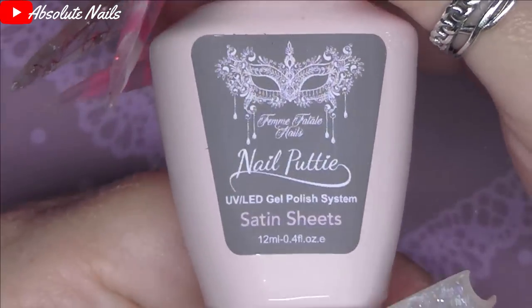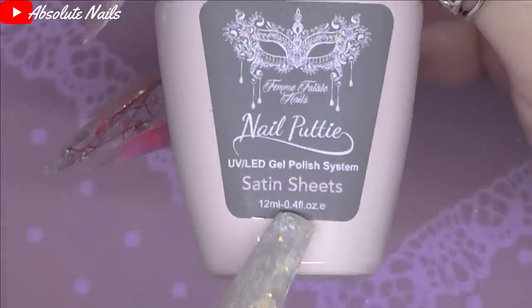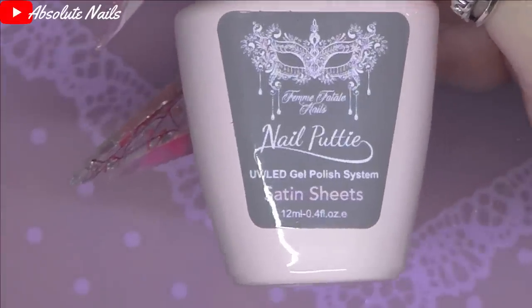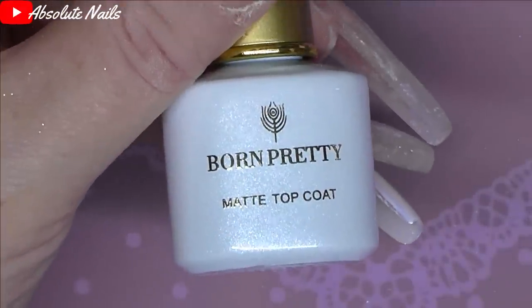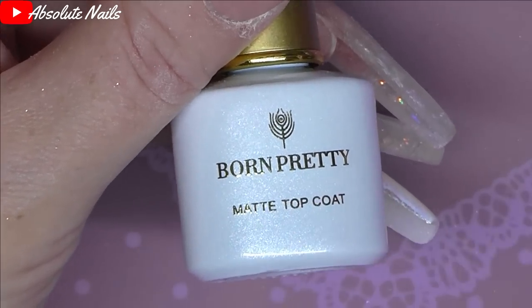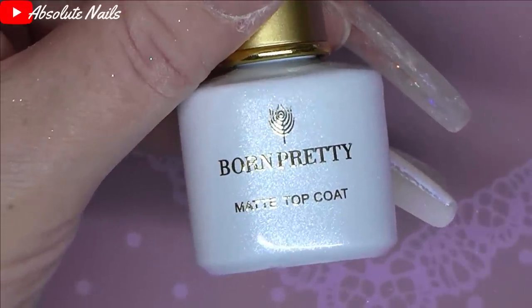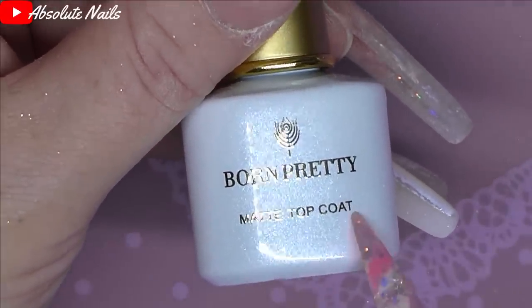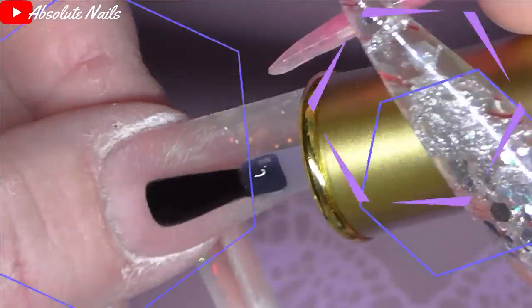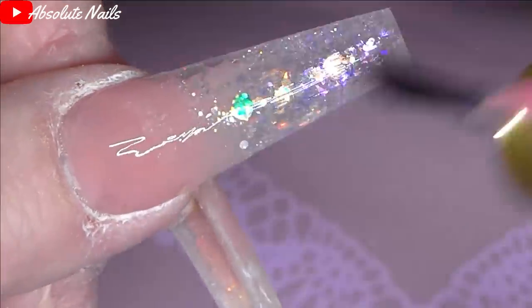Anybody who's been watching me for a long time will know that I love the satin sheets matte topcoat from Femme Fatale Nails — it is one of the best matte topcoats I've ever used. I also had one from Born Pretty not so long ago. But this one is just as good. I was blown away at how good this matte topcoat is. I'm going to put this one on my thumb and see how that looks with the glitter. If it doesn't look very nice, I will go over it with a shiny topcoat.